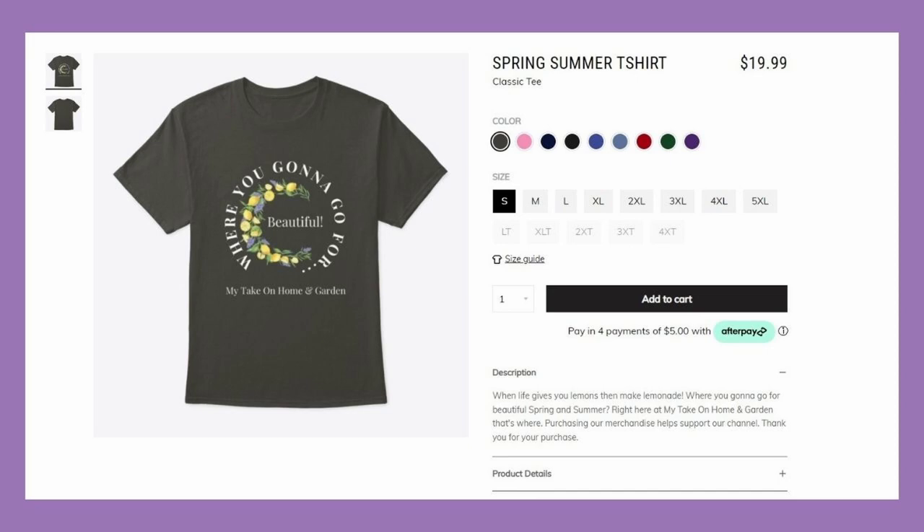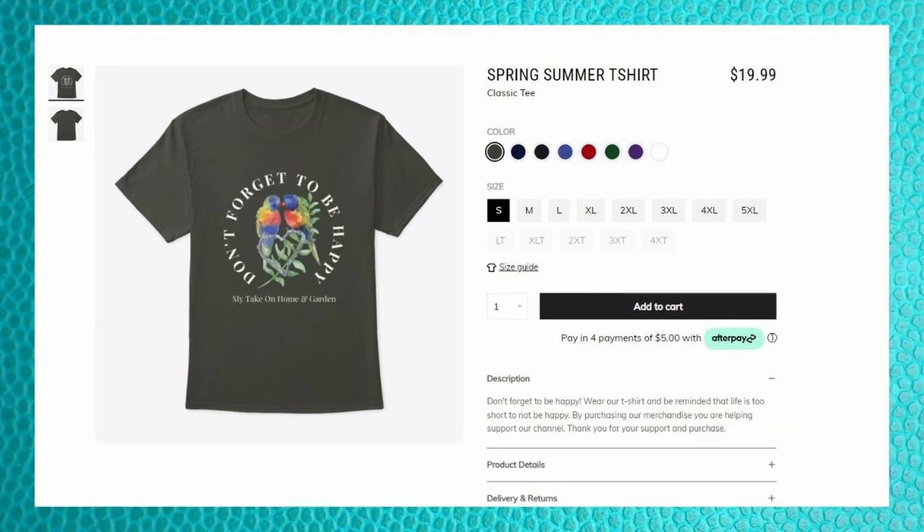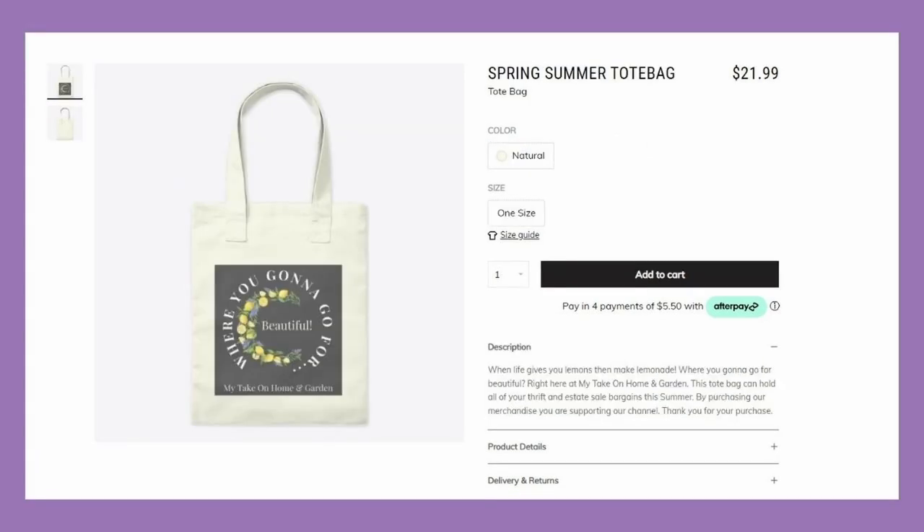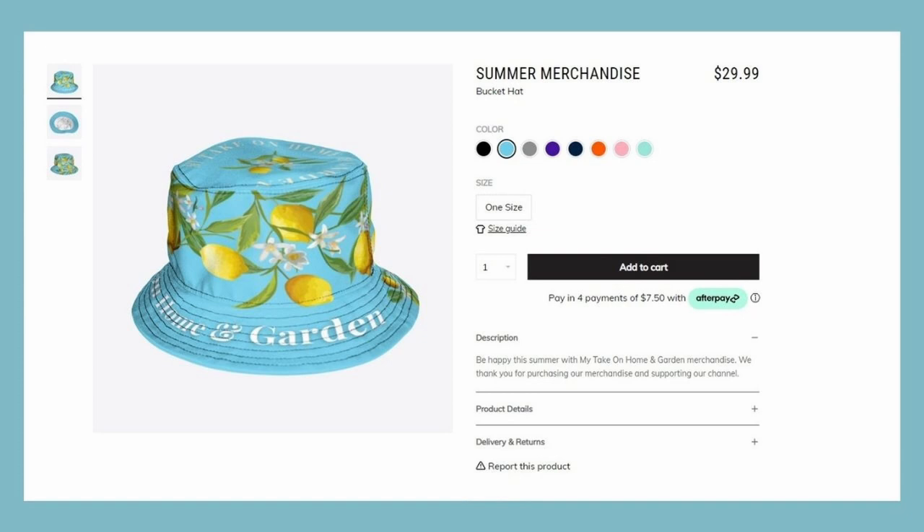While you're waiting for that cornbread to come out, check out our store — you can go to our link in the description box. Check it out: a lot of cute stuff — spring and summer shirts, pants, hats, stickers, coffee mugs.